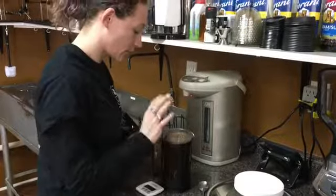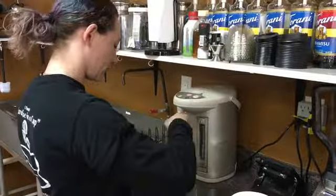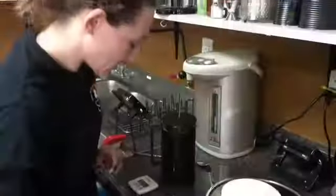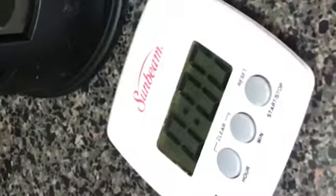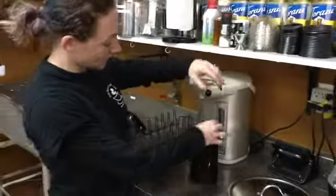I'm going to wait for a little air bubble to pop up and start. Put the lid on and set the timer for four minutes.